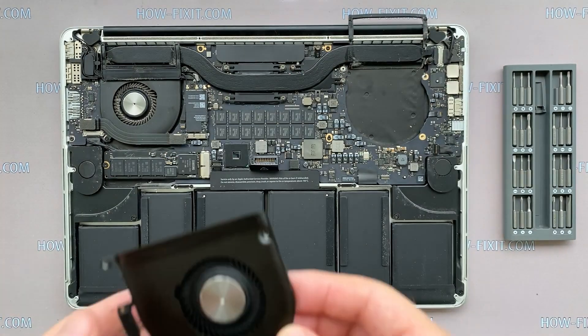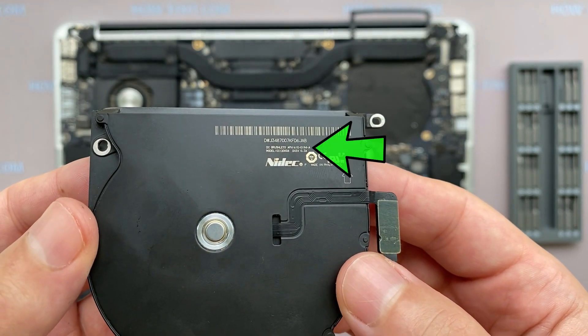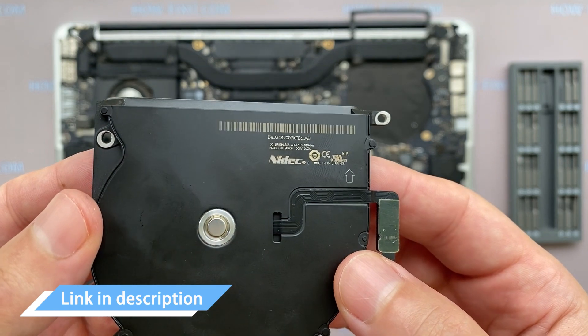If the fan is very noisy or it doesn't work at all, you need to replace the fan. You can find a compatible fan for the replacement part number. Also, in the description, I left a link where you can buy a new fan for this laptop.